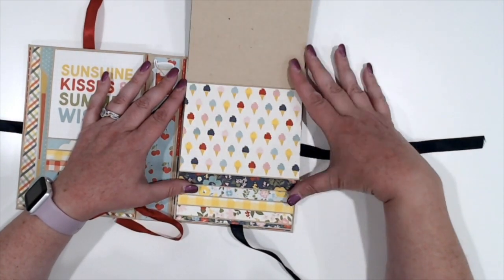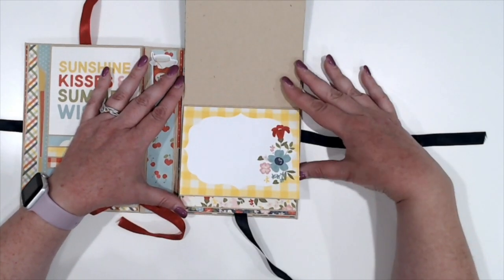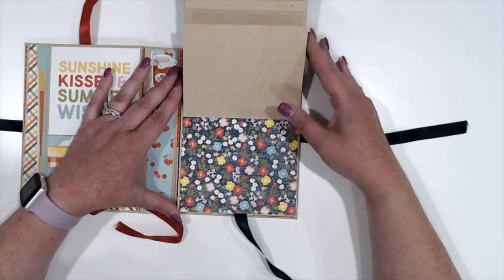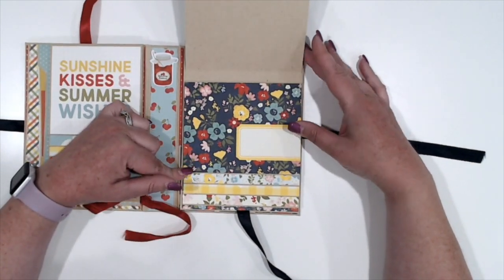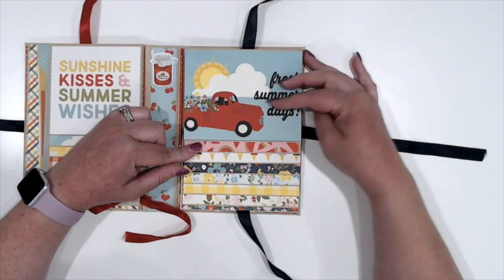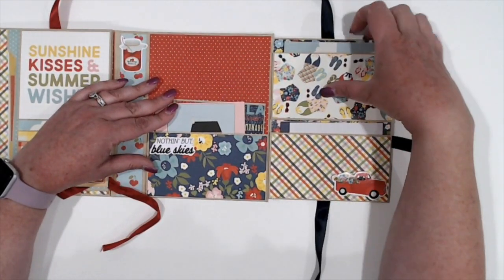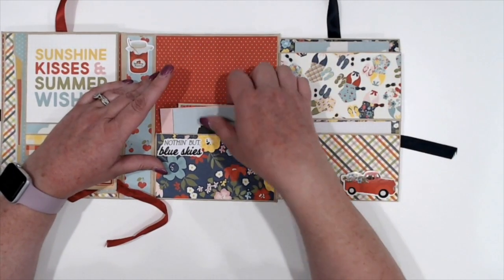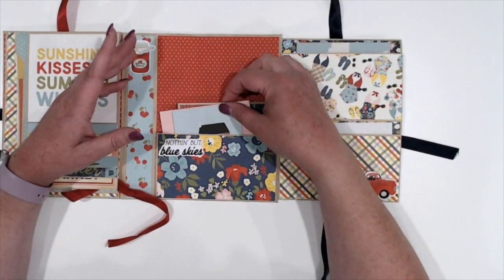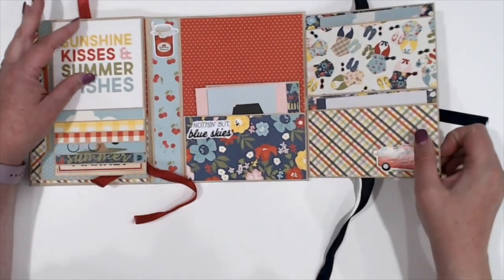I need to erase that off the back there. Again, I haven't matted the backs of these. I did just cut down a couple of the 4x6 cut-aparts so that we had a couple of these fun little elements in here. On the back side, we've got small stacked pockets with snap cards in them, and then another large pocket that you can get 4x6 photo mats in, and then just one of the chipboard pieces.